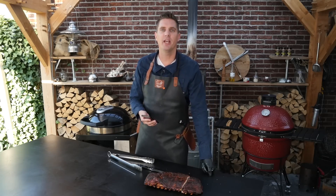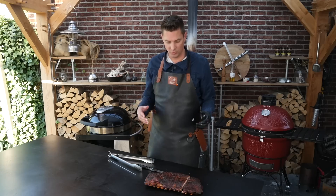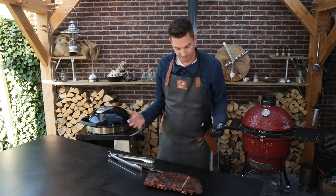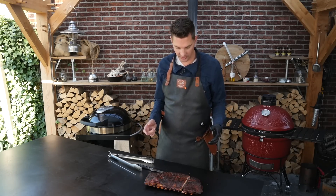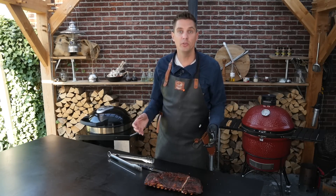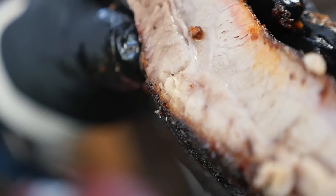I didn't expect carryover cooking to happen because we're cooking at a low temperature, but it still happened and it kind of makes sense — when you take it off the grill it keeps on cooking. I think this is okay and just fine, but we've got to take it into consideration. This is something I wouldn't have known if I just poked it. Let's take out the thermometer and slice up these ribs, then do the final test which is actually biting into it.